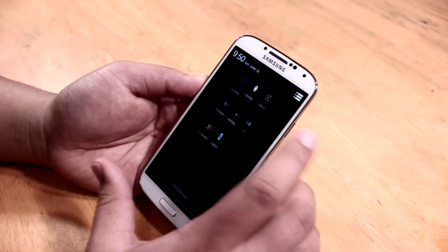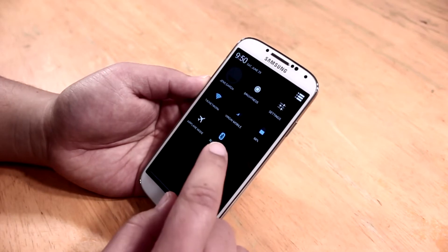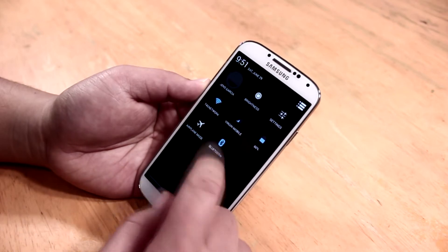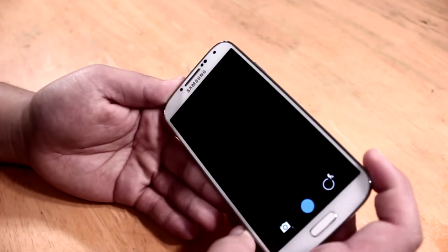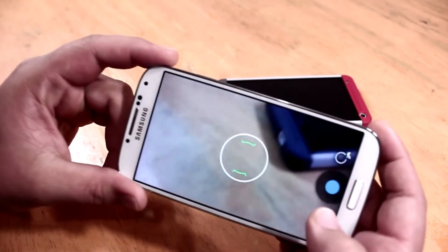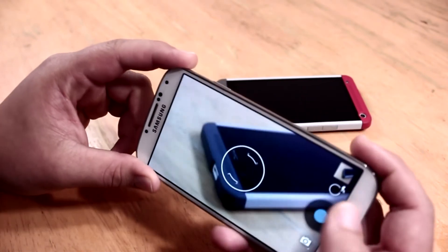Everything works just fine right now — Bluetooth is working fine, compared to my wireless headphones, the data connection is working fine, and Wi-Fi is working fine. The camera app is working fine as well. We'll quickly take a photo, and as you can see, that's working fine too.